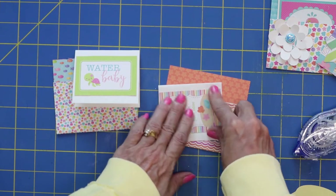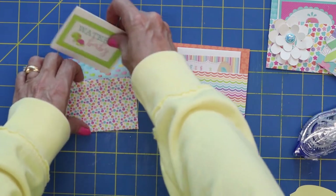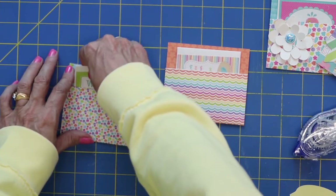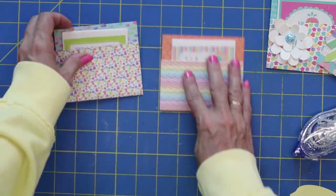Who doesn't like just a little thank you, or an I'm thinking about you. And then what's fun about these is embellishing the front with whatever you would like.